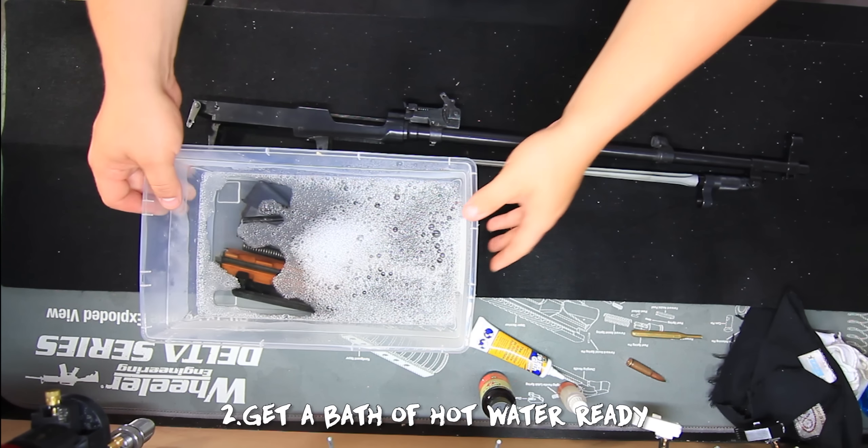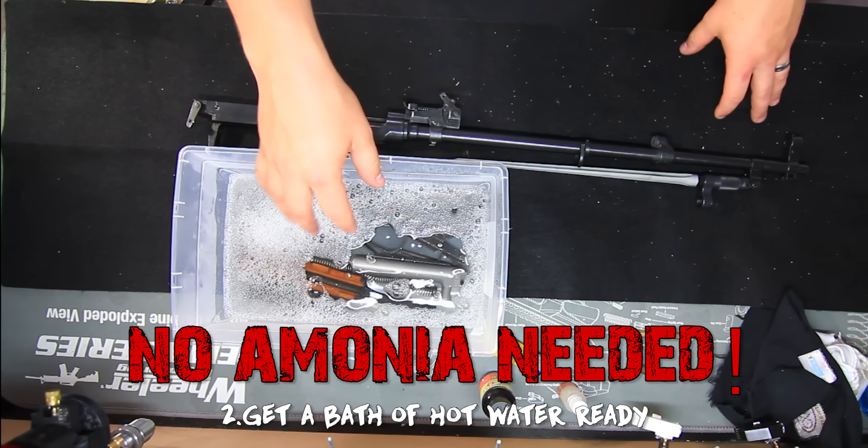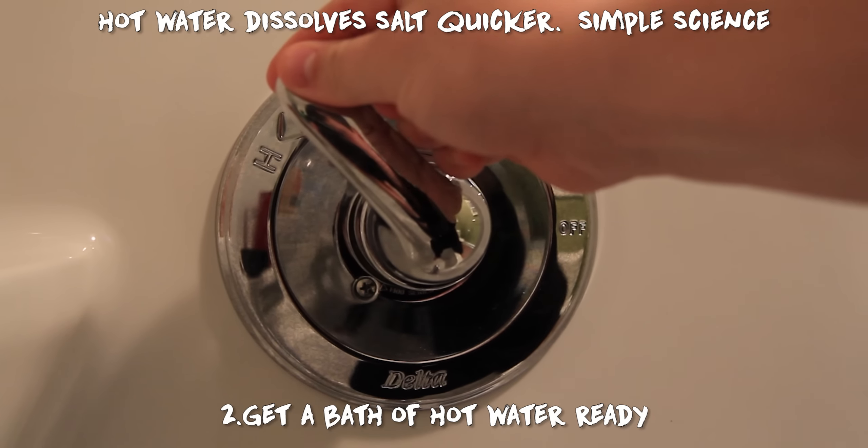Step two: run a tub full of hot water, or use a large bucket — whatever you can fill with water — and dunk all of your parts in. The water should be as hot as you can make it. It doesn't necessarily have to be boiling.